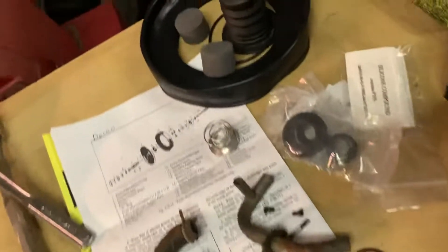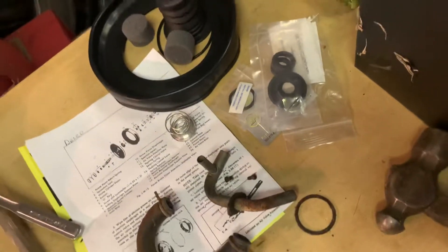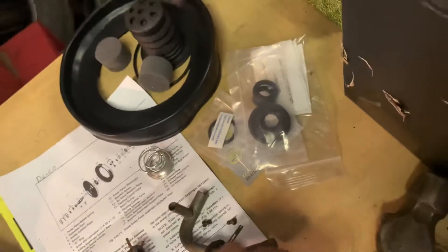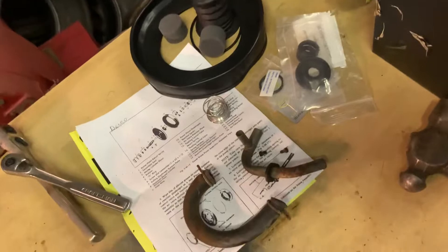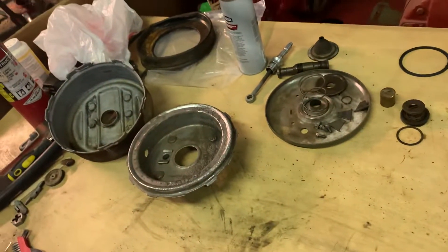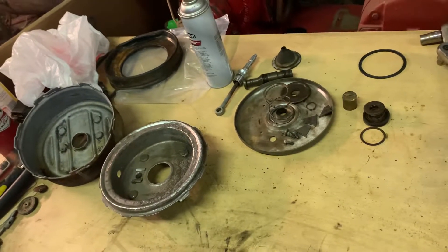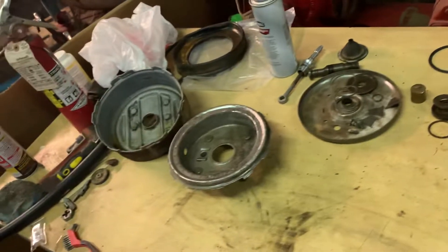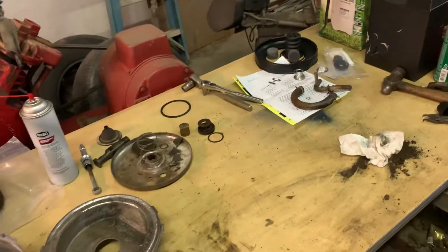Kind of a nice new diaphragm here. Some O-rings. I'm not sure what all goes where — I think I may have to actually save a few pieces, but we'll get there. Anyway, I'm going to try to keep on cleaning all this up, and maybe I can get a reassembly video, or at the very best, a video where it's reassembled and I'm putting it back in the car.